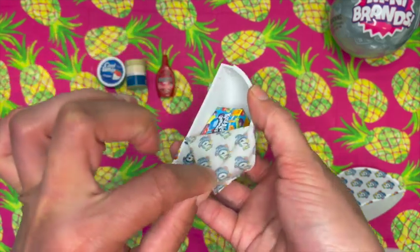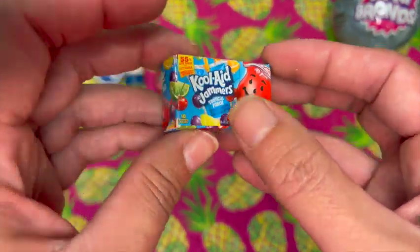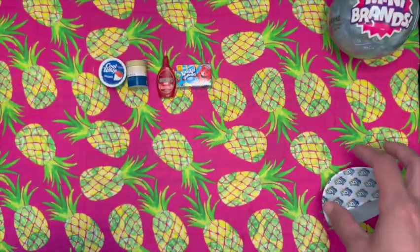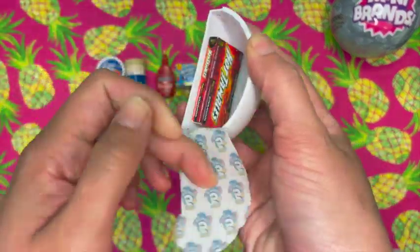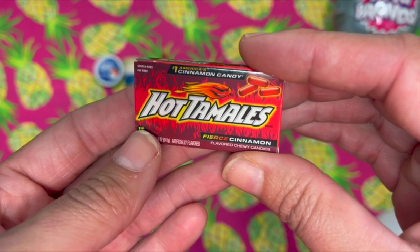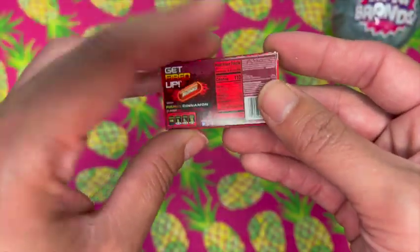Kool-Aid Jammers — oh my gosh, I'm being haunted by these things. These are Tropical Punch. My son loves these things — he's an adult but he still loves the Kool-Aid Jammers. Last one for this capsule: Hot Tamales! Number one America's cinnamon candy, fierce cinnamon flavored chewy candies. Opened up a few of these now.